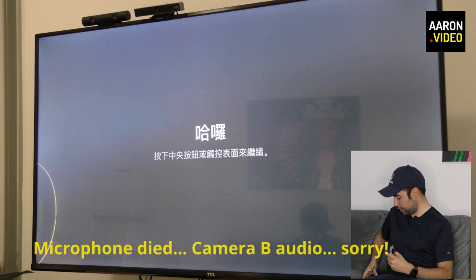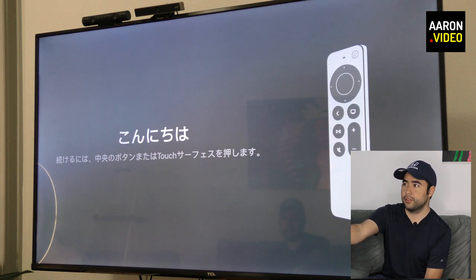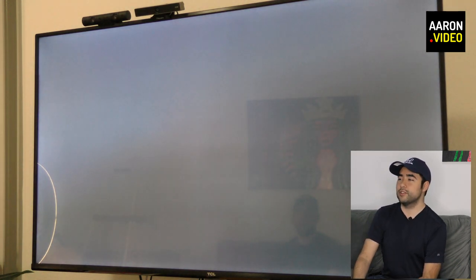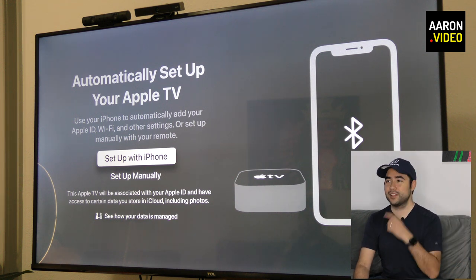We've got a power cable, so we're going to go plug it into a TV and see what it looks like — we'll be right back. There is the welcome screen. So I'm going to use the new remote and just click the center button — see what happens. There we go, it's telling me what to press now. English — there we go. United States. Data and privacy. Set up with iPhone, to automatically set up your Apple TV. So go ahead and do your thing.